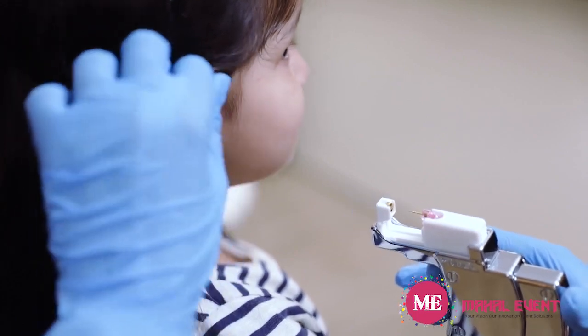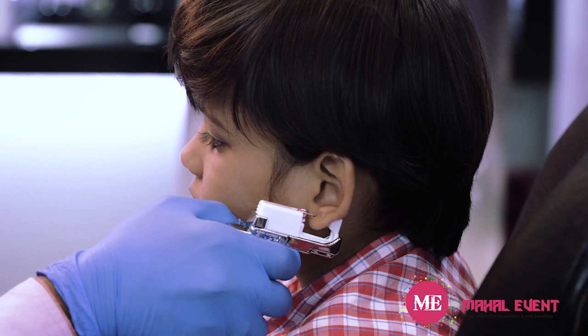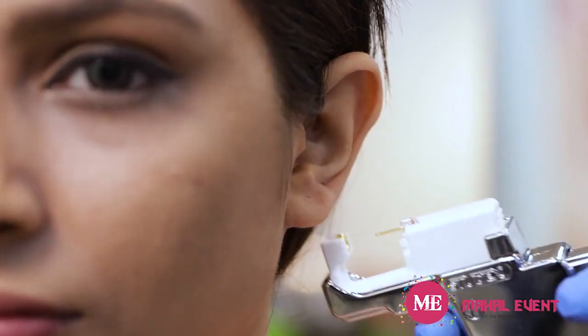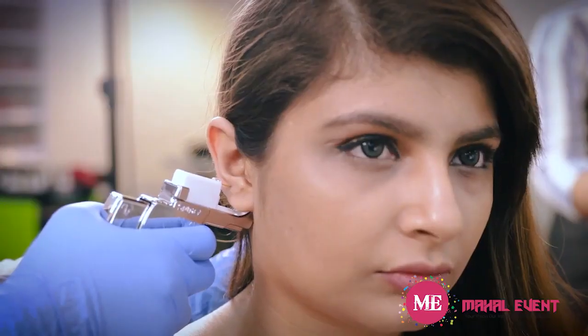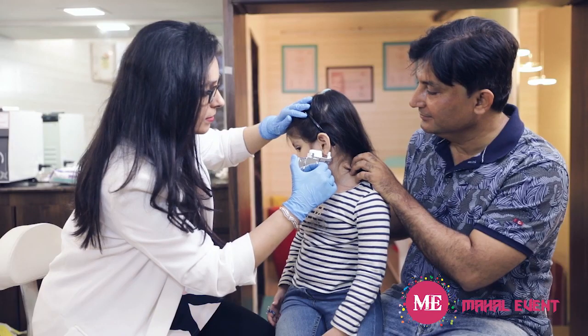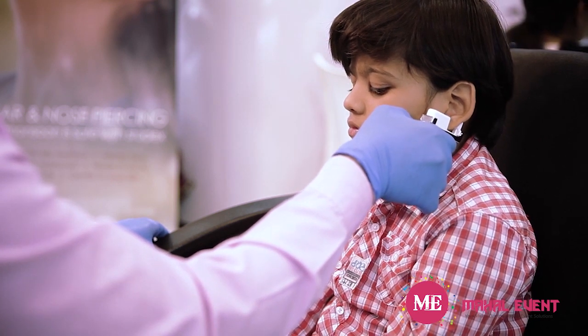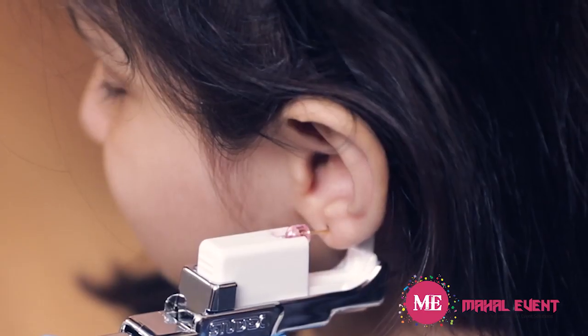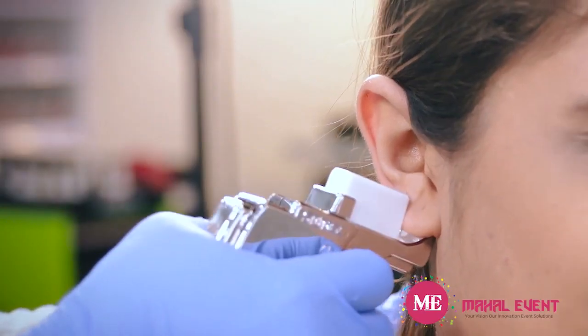Place the piercing stud such that the piercing mark on the ear is aligned with the stud point and the clasp. Secure the position by gently squeezing the instrument just enough to make contact with the ear. To realign, simply release and move. Once the correct placement is achieved, hold the instrument securely in place, exactly perpendicular to the ear, and squeeze the instrument all the way until the stop point.